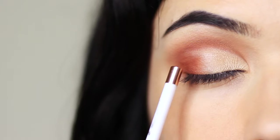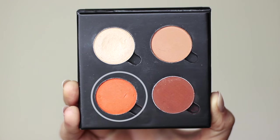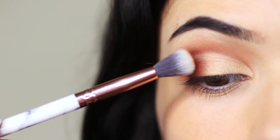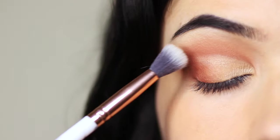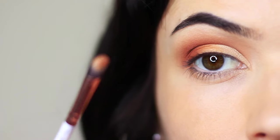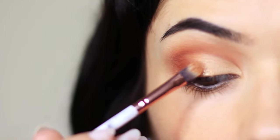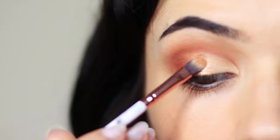Now we have a divide between the inner and outer corner, so we want to create a fade. Take the fade shade — orange, yellow, or even pink works — on a blending brush and apply it right where the two areas meet, blending it into the crease as well. That's my take on a fade shade. Now let's add to it for more of a fun party look: apply that beautiful shimmering copper shade with a damp brush to intensify it, starting in the middle of the lid and blending outward and inward. You can also apply glitter with that same brush for a little extra fun.